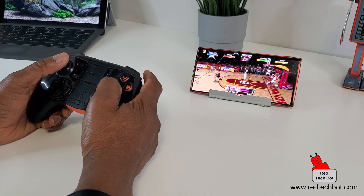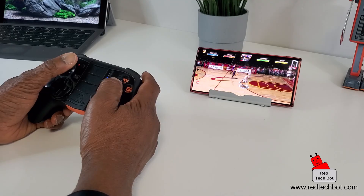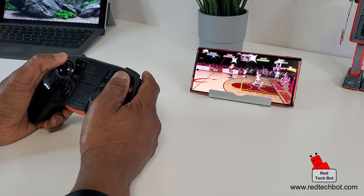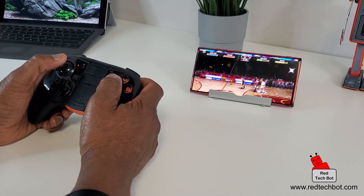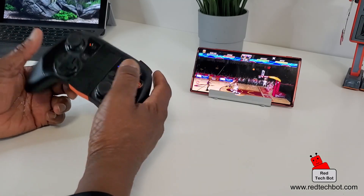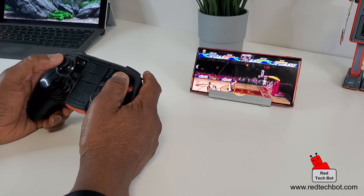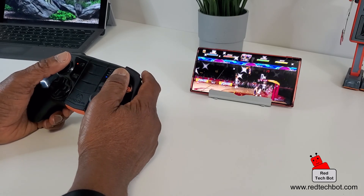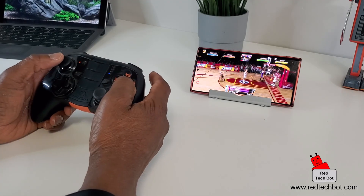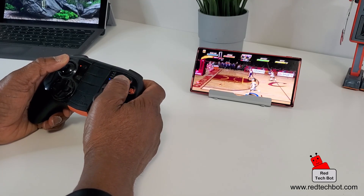I'll have a link to where you can get this app on the Google Play Store, and if it's available on the Apple App Store I'll have that link as well. I also have a link to this really cool gamepad. So guys, this is how you set up a gamepad to work with your smartphone to play games.